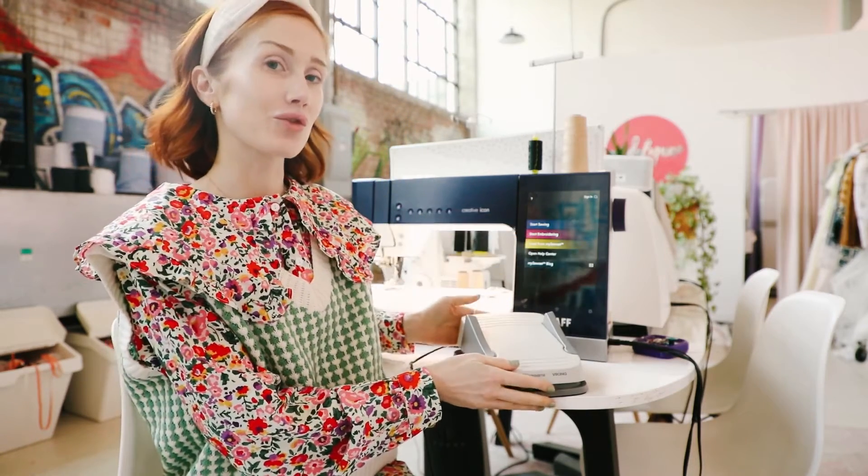Hi, Maddie from Madeline Intimates here, and today I'm sharing a really fun new accessory: the multifunction foot control.